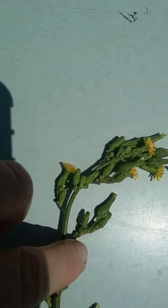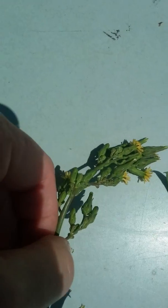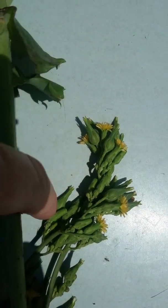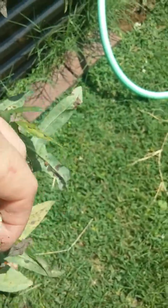The blooms of both plants are yellow — I had thought they were white, but no, they're yellow. They open up and then they have those little sprays that are like dandelions.